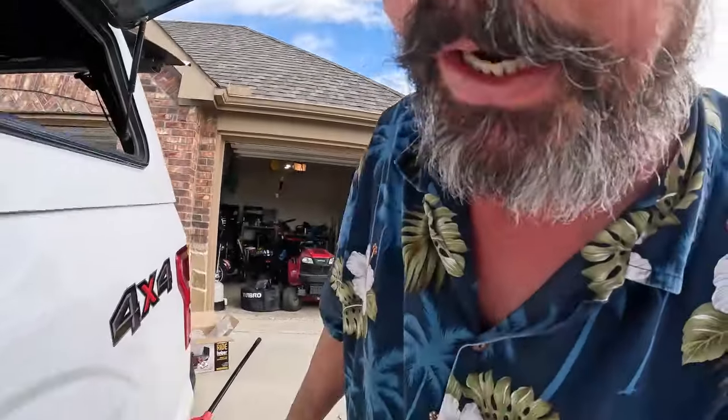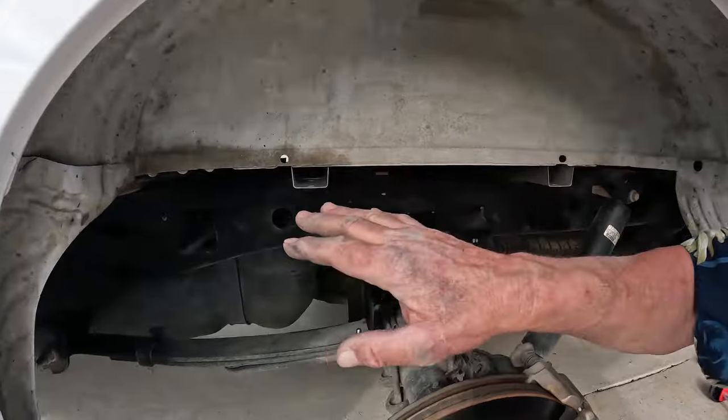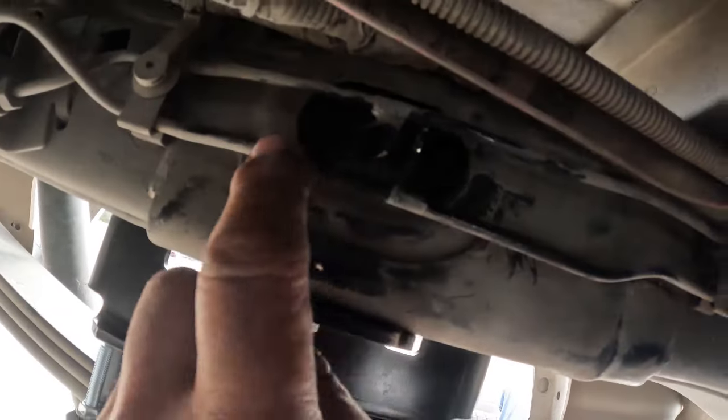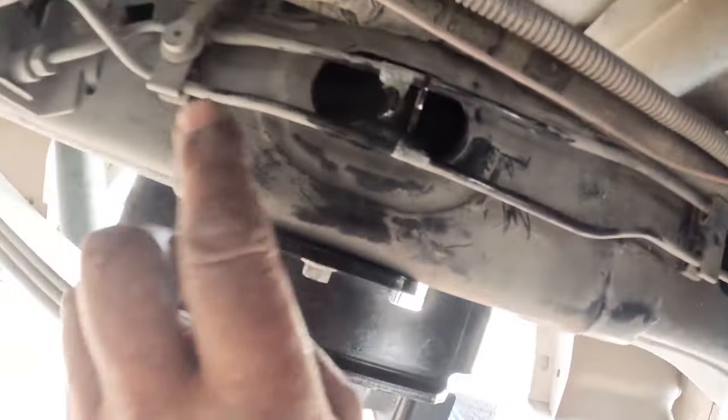There are two things you need to know that will make this project much simpler, because both of them ended up costing me time — and one of them, lots of time. On the driver's side, all of your brake lines run on the inside. Let's crawl under there. This is the hole you're working in, and with the brake line assembly here, it makes it a little more challenging.